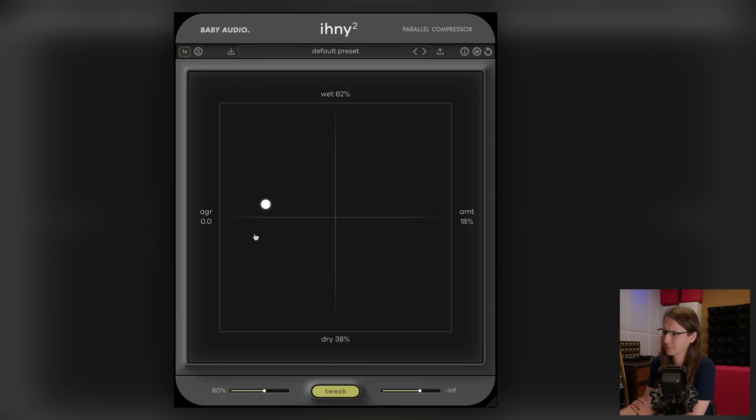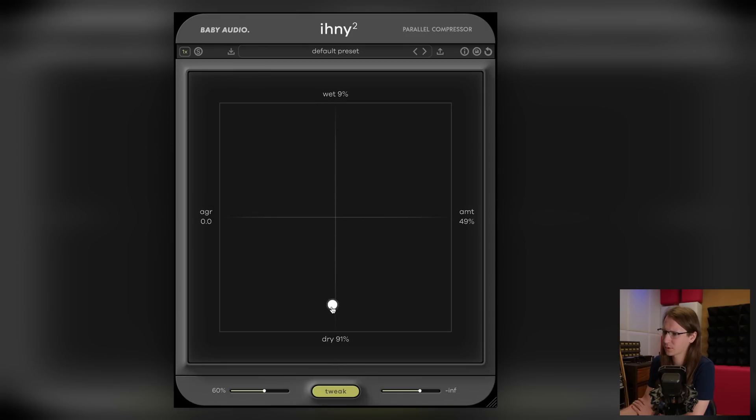So this is the plugin. We've got an XY pad which works pretty interesting — we've got dry/wet and amount. This is more logical as a user interface than a physical knob or something, because I can move up, down, left, right with my mouse. We've got the oversampling over here, that's the bypass of course, and the tweak button.